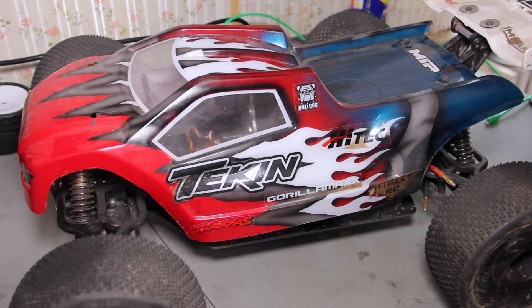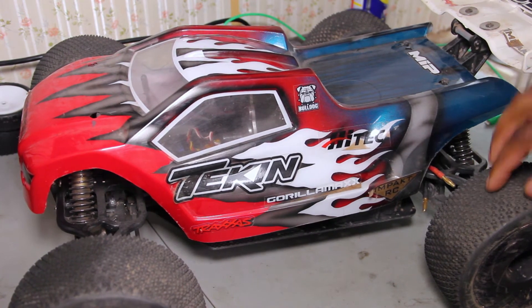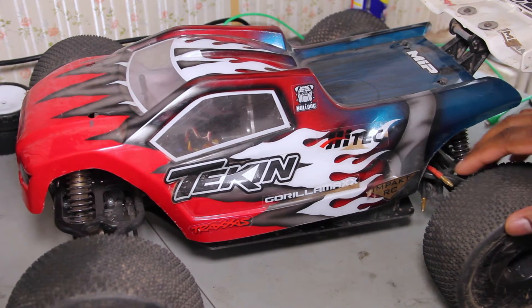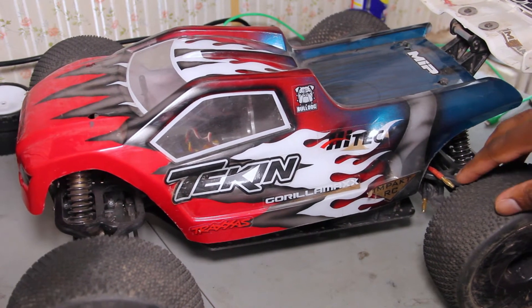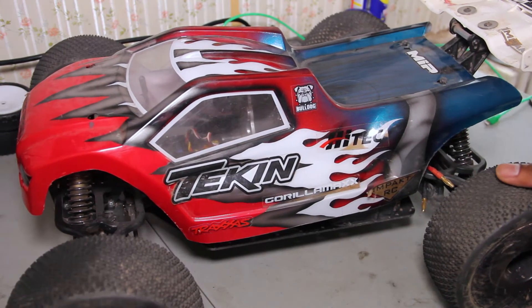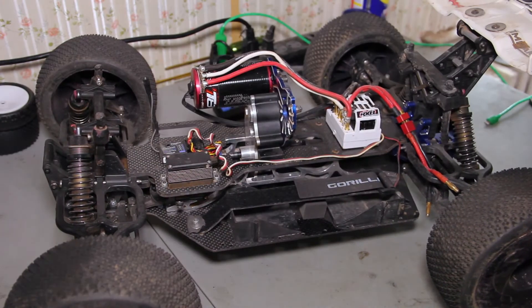I was doing an E-Maxx light project to make this car as light as possible because it was really heavy. We might do a weigh-in today as well. The goal was to make it as light as possible and as race-ready as possible — I haven't raced it yet. It pretty much looks like a truggy now, which is kind of cool.